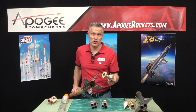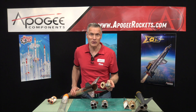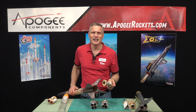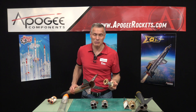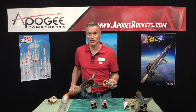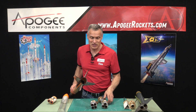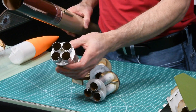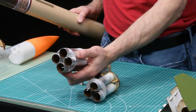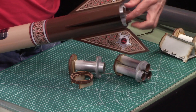What is the quick change engine mount system? That's what I'm going to cover in this video. Hi, I'm Tim Van Milligan from Apogee Components. Today I'd like to cover what we're calling the quick change engine mount system, and basically what it does is allows you to take different configurations of rocket engines and drop them into your rocket quickly.